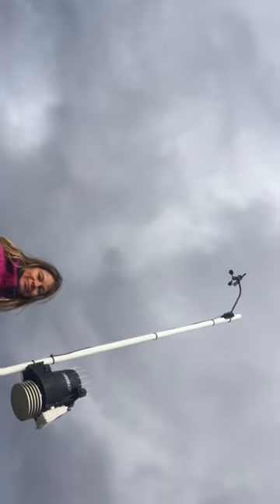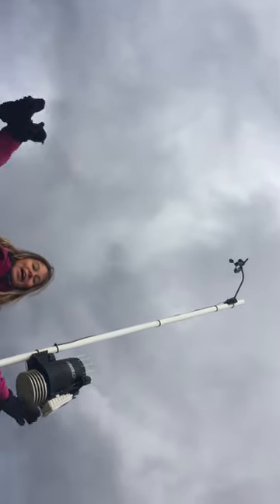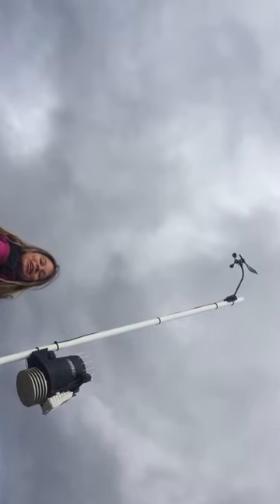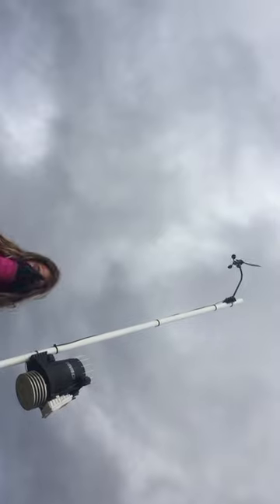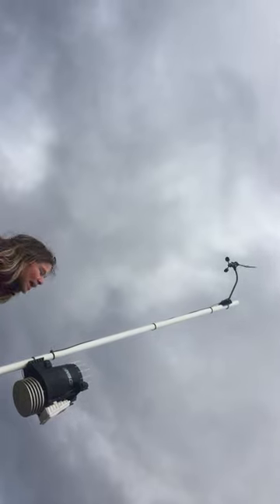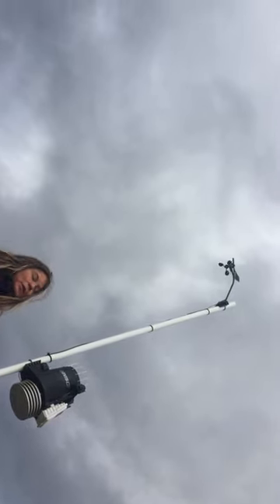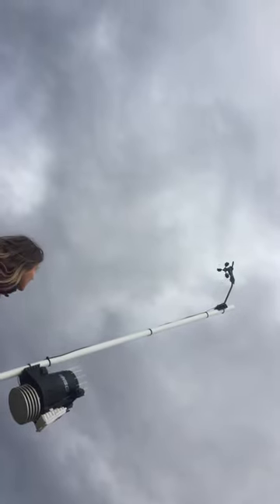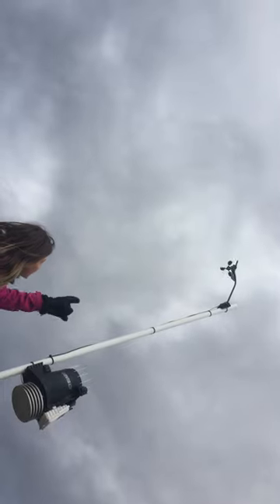Hey, welcome to Earth Science Around the World. We're on day 25 of the school shutdown and I keep this scarf around — I can turn it into a mask at any time when you see people. We find an anemometer, and right now the wind's not blowing so it's spinning pretty slow, but then when you get a wind gust it picks up and starts spinning much faster.